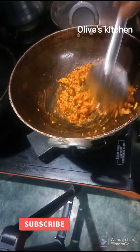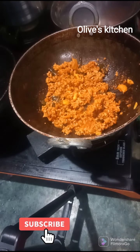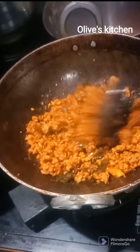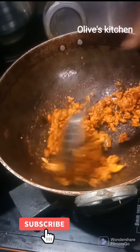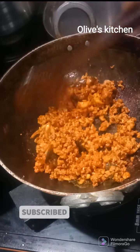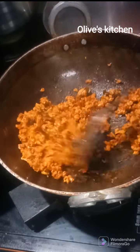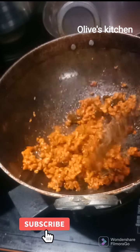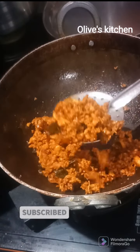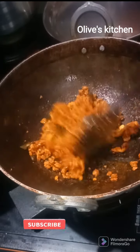When you fry it, you can fry it until it is dry and cooked. It is dry and good to eat as a side dish. It is healthy and tasty.